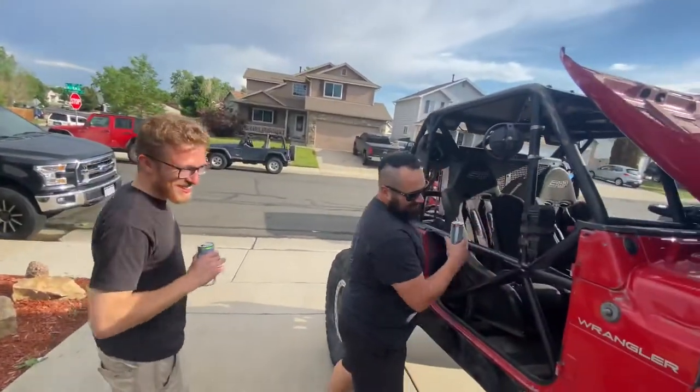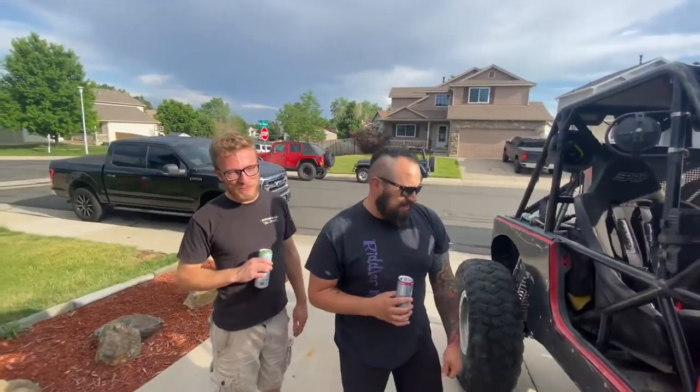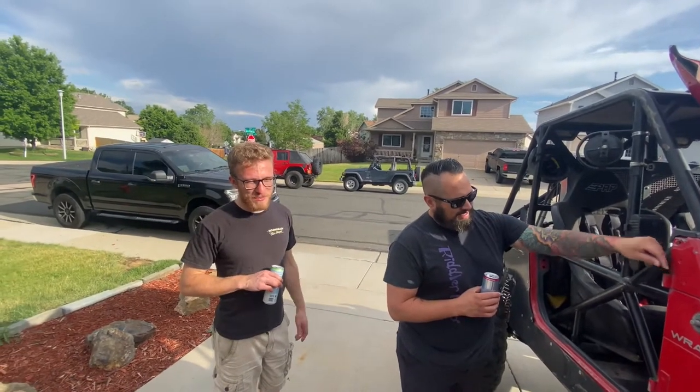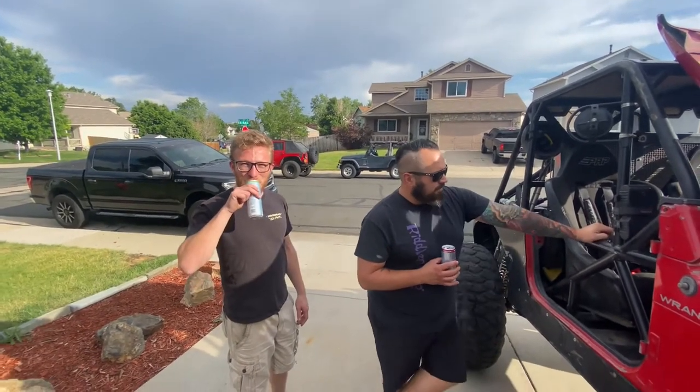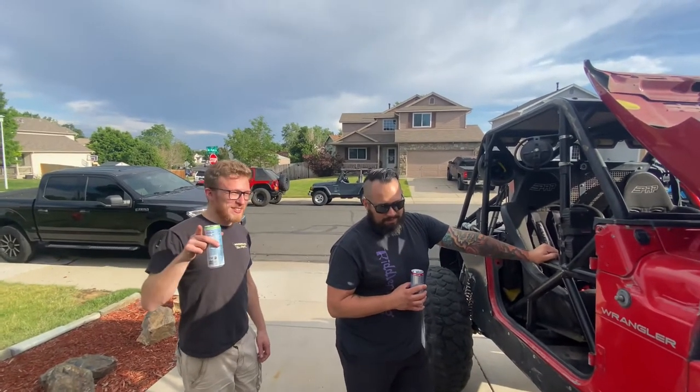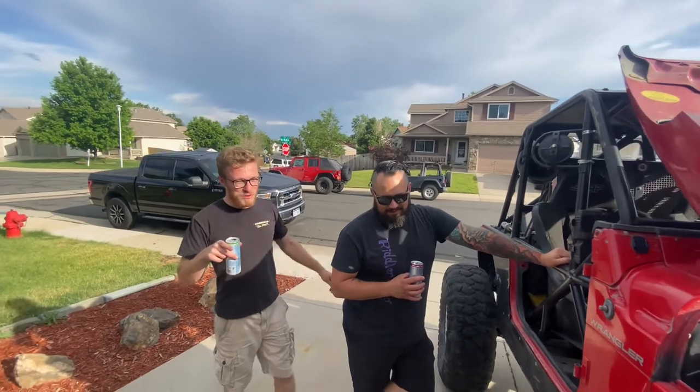Alright, so that's the review on the - this is a TJ, a '97 TJ. Mostly stock, couple mods. Pretty dope though. And if you want to see more about those things, buy apparel so you can also sponsor somebody like this.